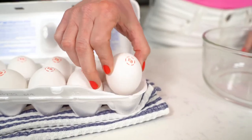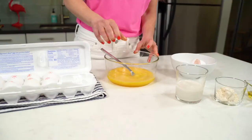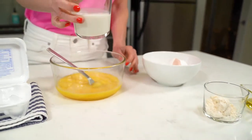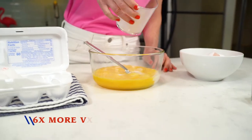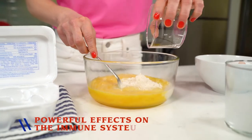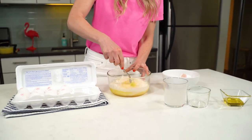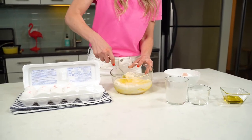So let's get started. Whisk together Eggland's Best Eggs, milk, and gluten-free coconut flour until smooth. Did you know that Eggland's Best Eggs also contain six times more vitamin D than ordinary eggs? Vitamin D has powerful effects on the immune system, and it's no surprise that the CDC lists that as one of the main functions of vitamin D.